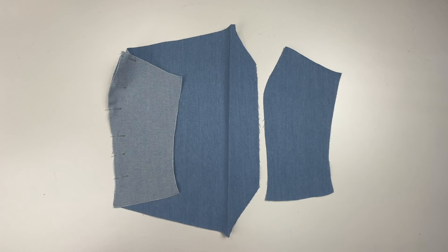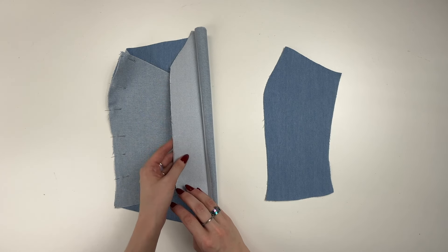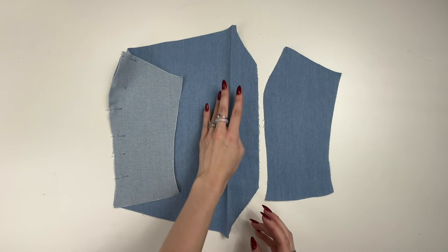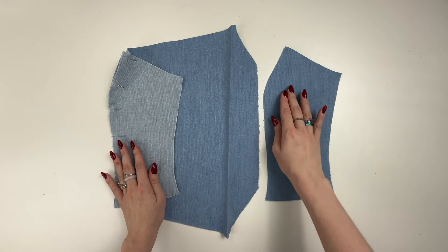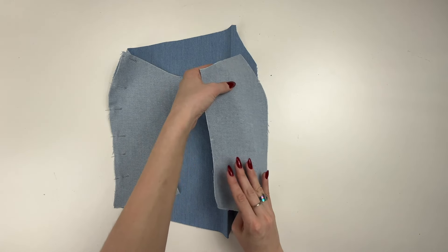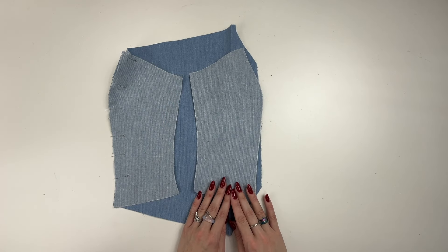Let's get sewing, and we start with the main bodice. Press the left seam allowance of the front center to the wrong side. Sew the right side of the front to the front center piece, folding the parts right sides together. Press seam allowances onto the center piece.